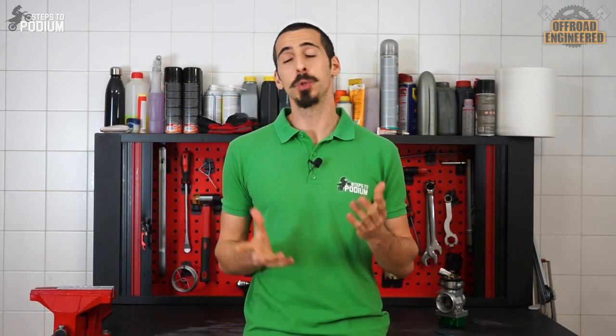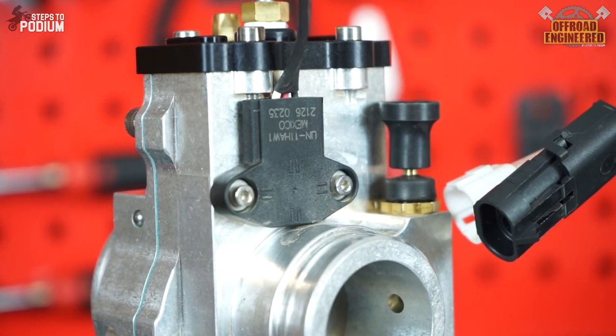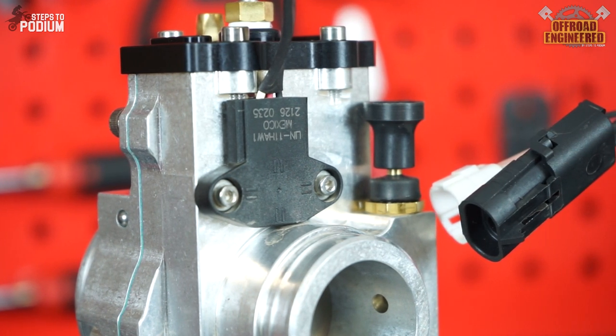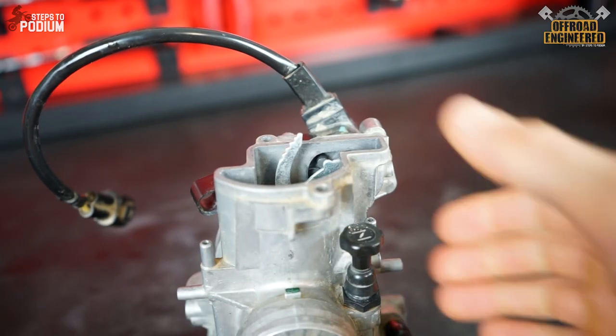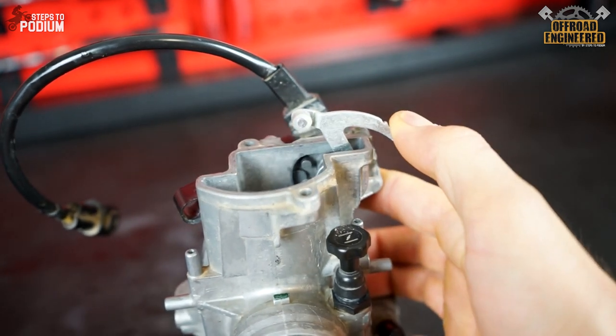Diehard fuel injection fans might say two-strokes with carbs will become useless when there's electronics involved, but Smart Carb has that covered as well. Not only can the Smart Carb have a throttle position sensor included to match current oil injection systems on Betas or 3D ignition mapping on Japanese bikes, but their proprietary linear magnetic design on the slide is simpler and more reliable than TPS sensors found on traditional carbs, which have a moving mechanism. Pretty nifty, isn't it?